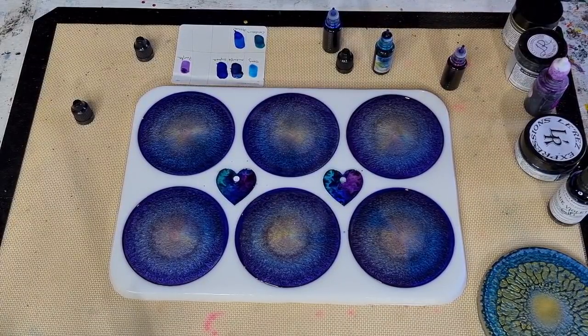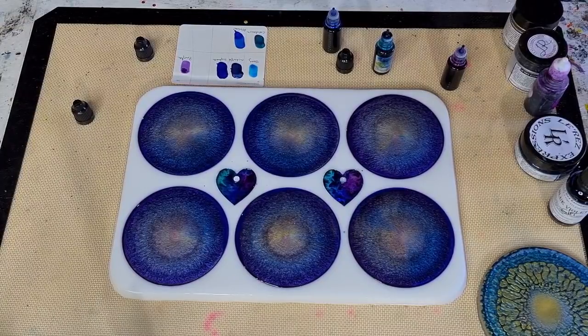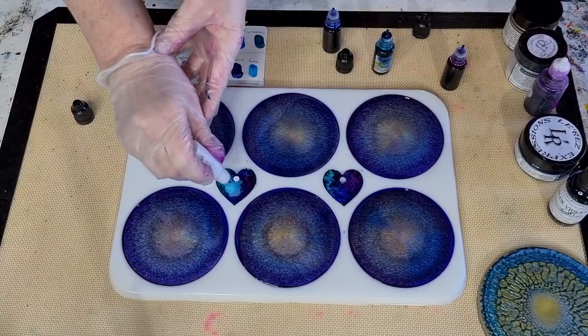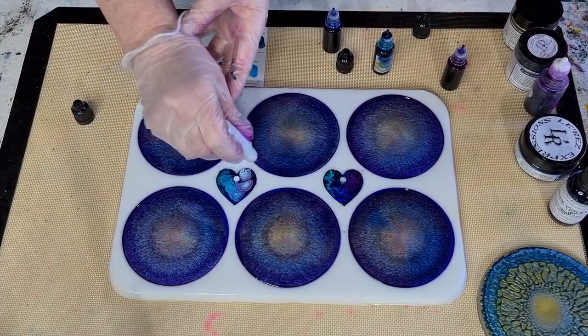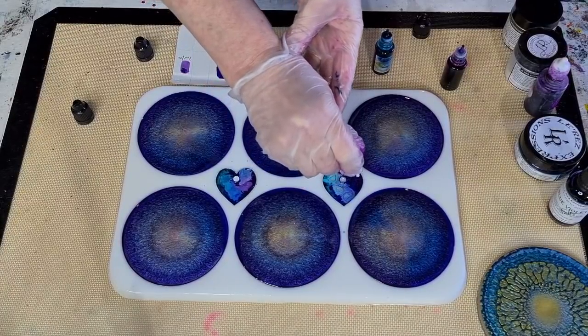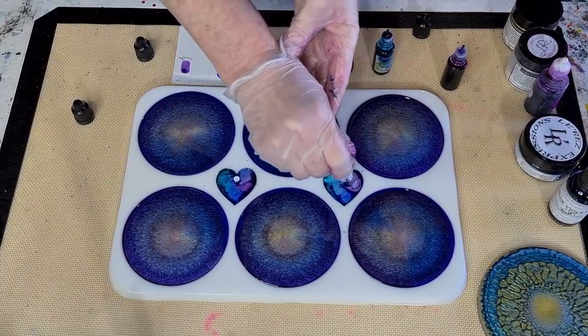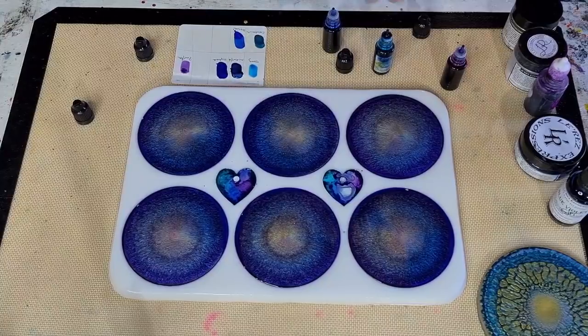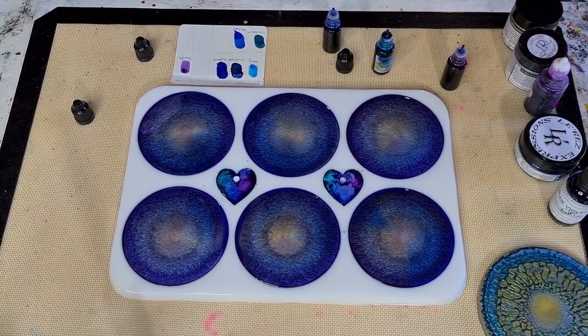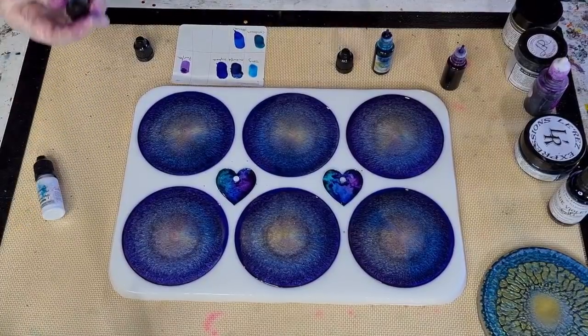I find you don't need a drop of white over every drop of color - I don't use the same amount of white, it's different. I might just put a little bit more white on. Last time I did these they were really quite dark. So that's two layers of color and three layers of white.